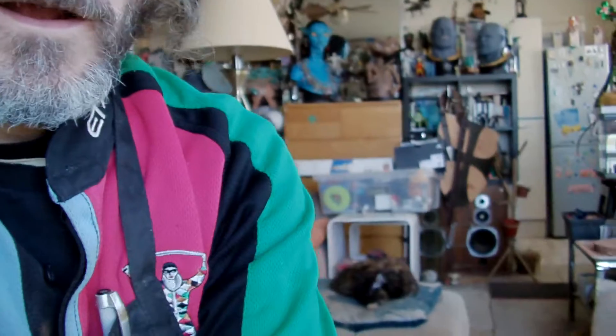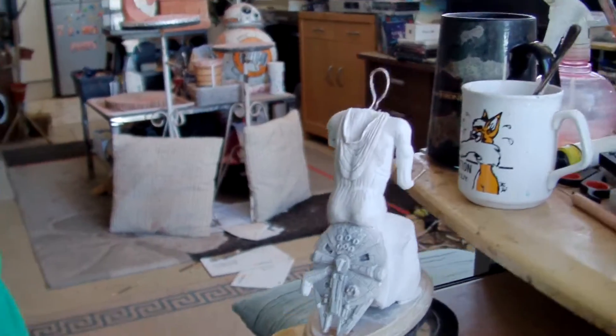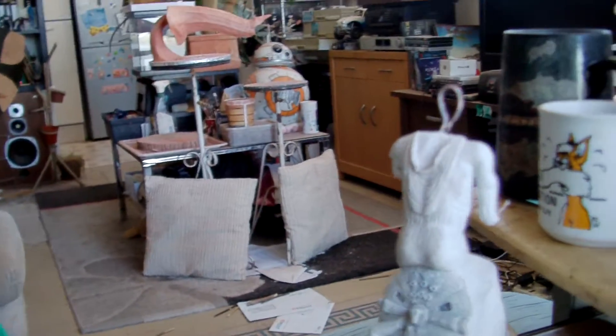Just part four? Okay, part four of Princess Leia Falcon Girl Sculpture.